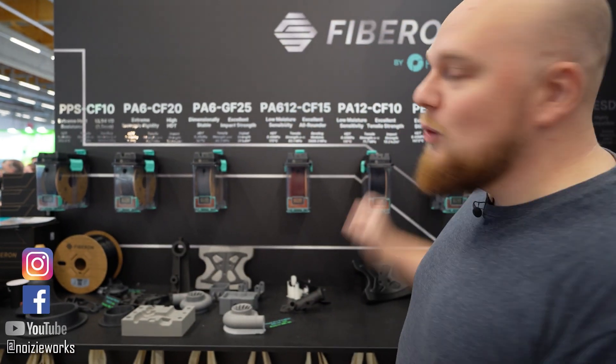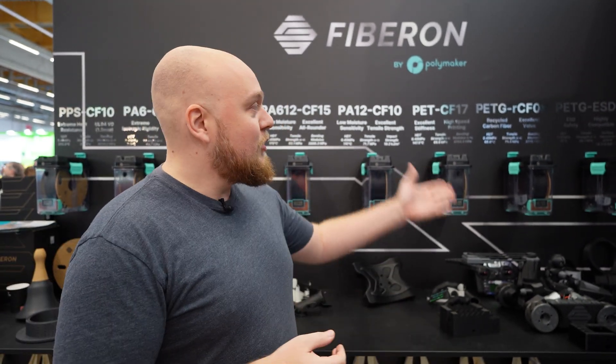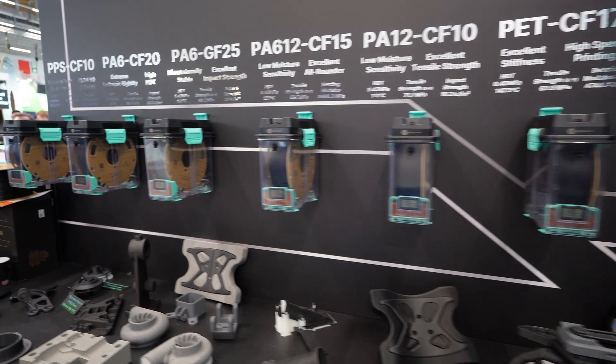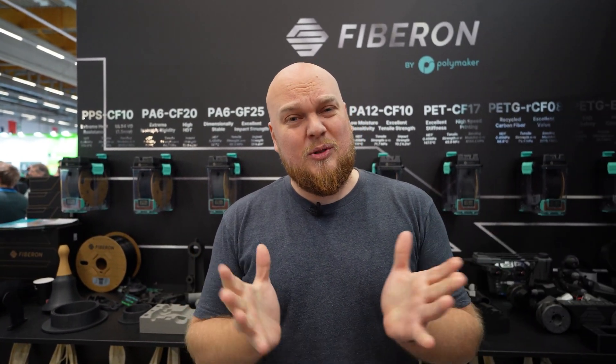Hey everybody, welcome back to the Polymaker booth. Right behind me we have the new lineup called Fibrone — and this is not just a rebrand of engineering materials, we actually have something cool to show off. We have the PETGs with carbon and glass fills, we have the PAs, and also a very new filament: the PPS, which is super high resistant to temperatures — but it's also going to be very expensive.